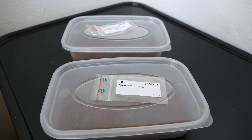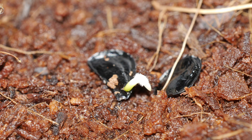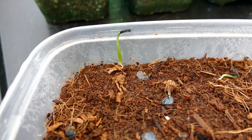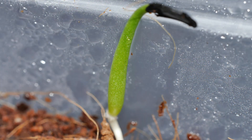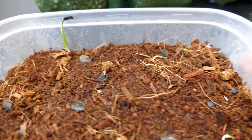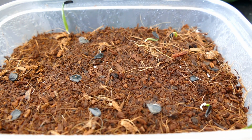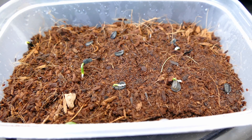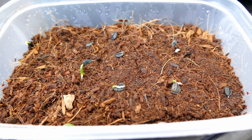It's now two weeks later and we have some of the first plants starting to germinate. The fastest were the Agave montana - in this tray you can see one that's already starting to touch the top of the container. Interestingly there wasn't any germination at all for the first nearly two weeks, and then they all started to germinate at once. The Agave atrovirens are slightly behind but not much - you can still see good germination starting on a lot of those seeds.